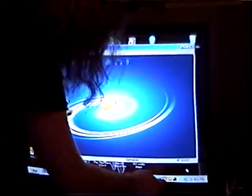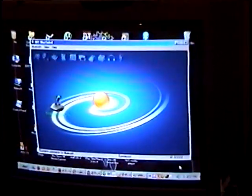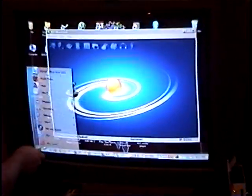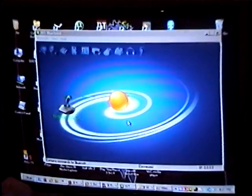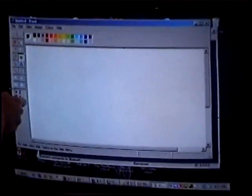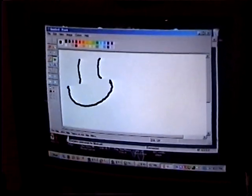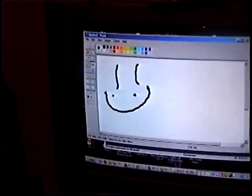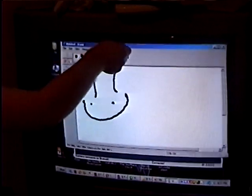Press A to create a calibration point. Now we can draw whatever we want. We can also manipulate all of our windows however we want.